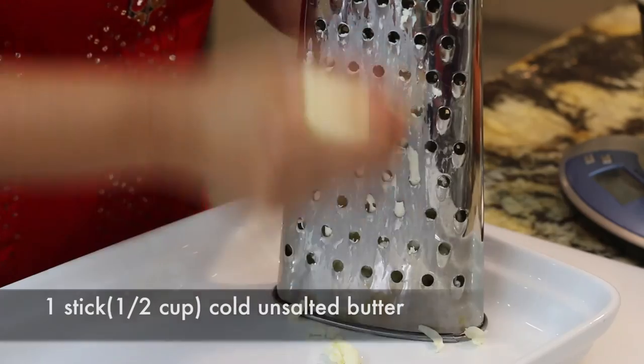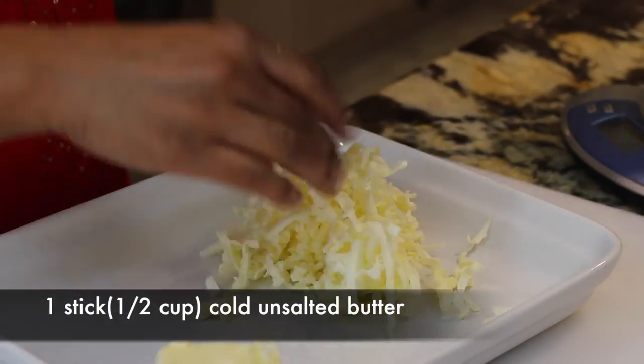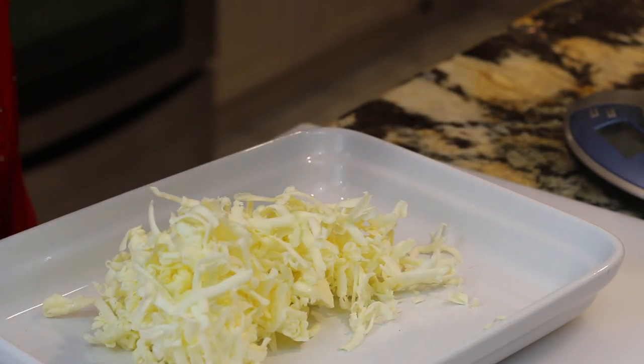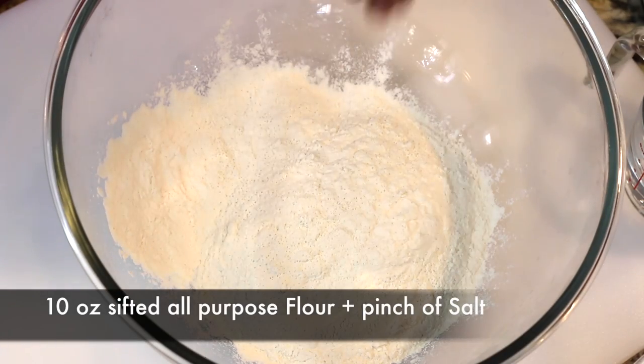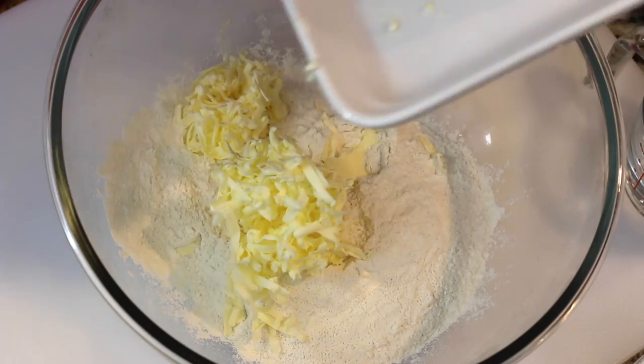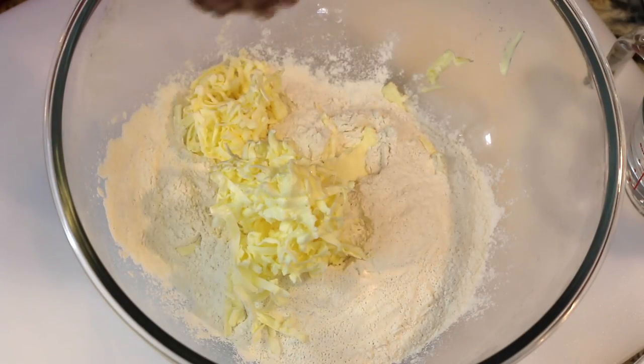To make the pie dough I'm simply going to grate one stick of butter. Now you need to make sure that this butter is very very cold. In a large bowl I'm going to add 10 ounces of all-purpose flour that has been sifted, a pinch of salt, the grated butter, as well as 120 ml of very cold water.